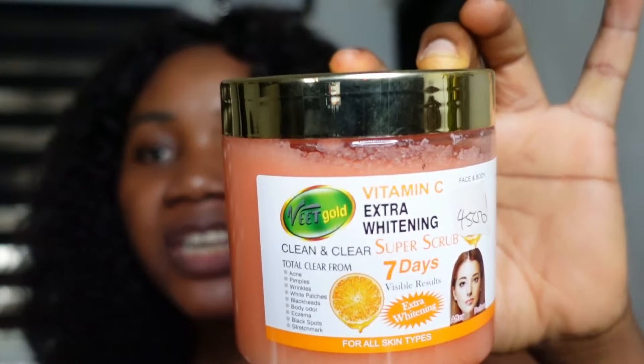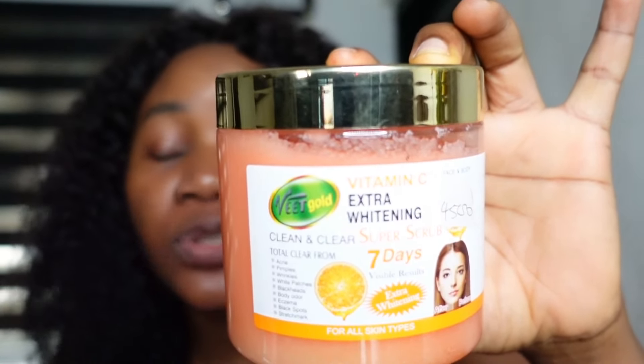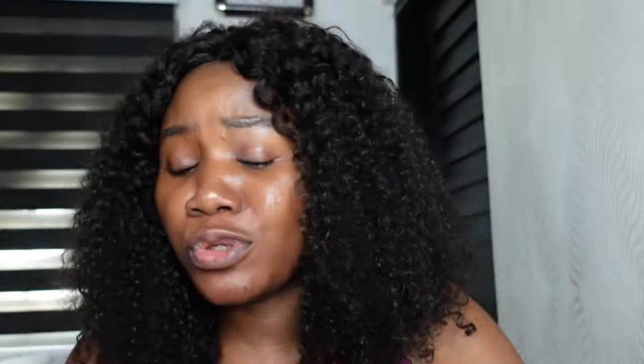Currently I am trying out Vit Gold body scrub, which contains vitamin C, so it is actually a brightening body scrub. You can use this body scrub whether you're dark, fair, or caramel skin. All the same, you need a body scrub to have a beautiful, glowing, radiant skin. Always scrub your body so that your skincare products will be able to work better on the skin.